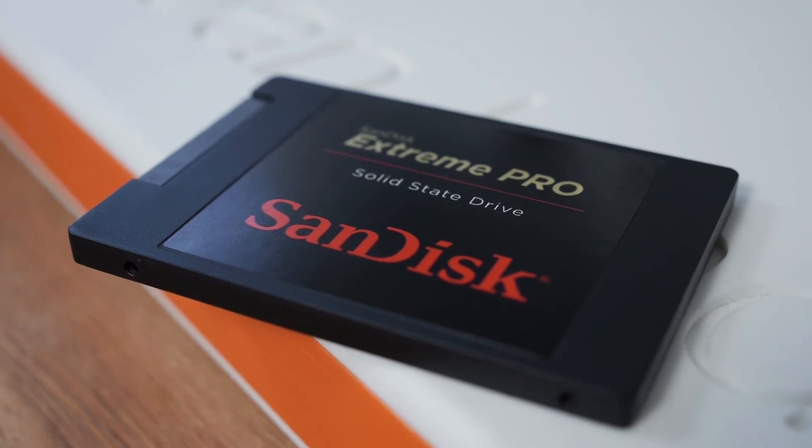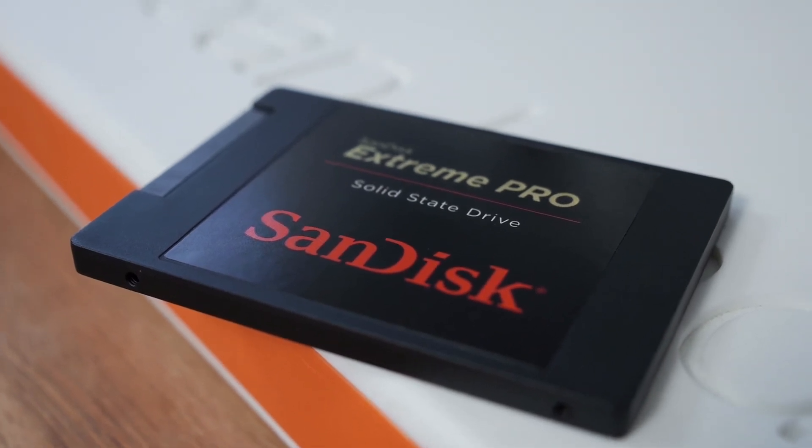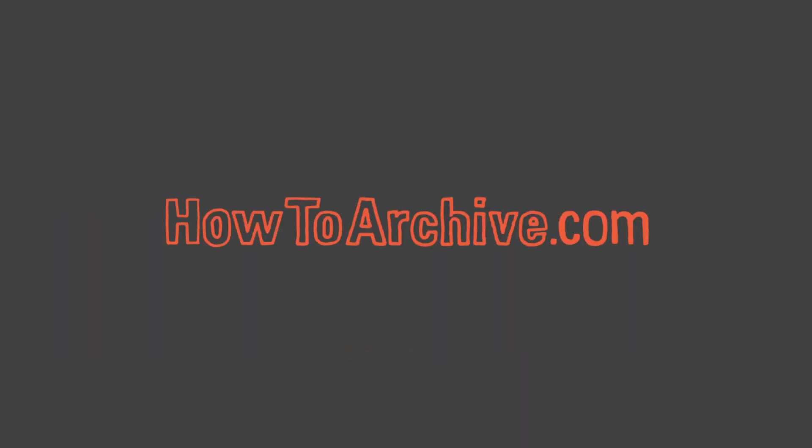I hope this video has helped you better understand the advantages of using solid state drives. Thank you for taking the time to watch this video, and please look for other videos at HowToArchive.com.